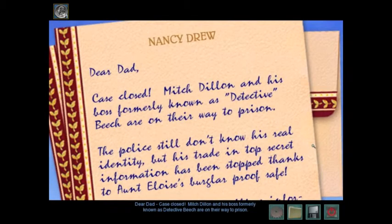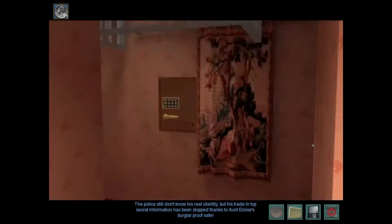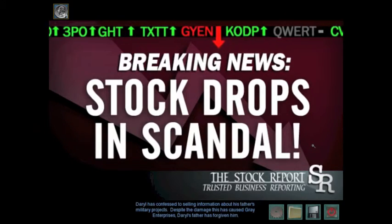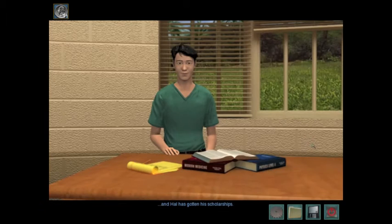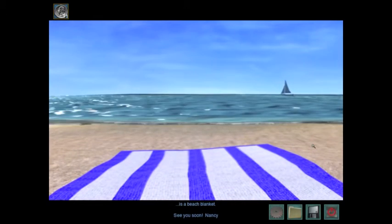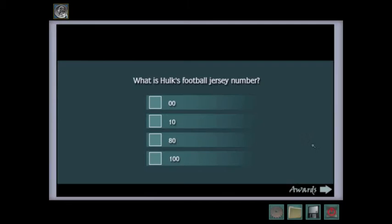Dear Dad, case closed. Mitch Dillon and his boss, formerly known as Detective Beach, are on their way to prison. The police still don't know his real identity, but his trade in top-secret information has been stopped, thanks to Aunt Eloise's burglar-proof safe. Daryl has confessed to selling information about his father's military projects. Despite the damage this has caused Gray Enterprises, Daryl's father has forgiven him. Connie returned her trophy, but the judo club refused to take it and is opening their competitions to women next year. Hulk agreed to pay for the damages to the pharmacy, and Hal has gotten his scholarships. And I'm headed to the beach, where the only cover I'm going to go under is a beach blanket. See you soon, Nancy. Case closed.